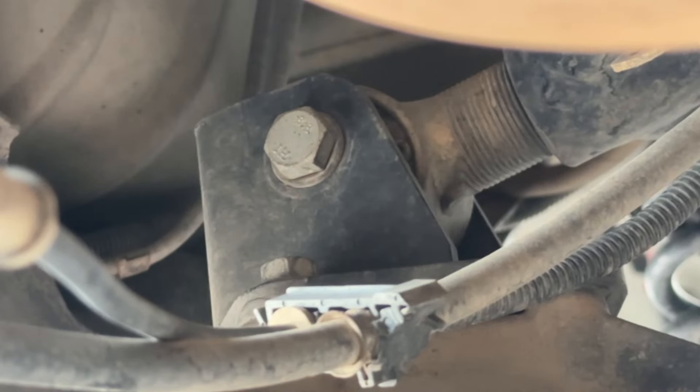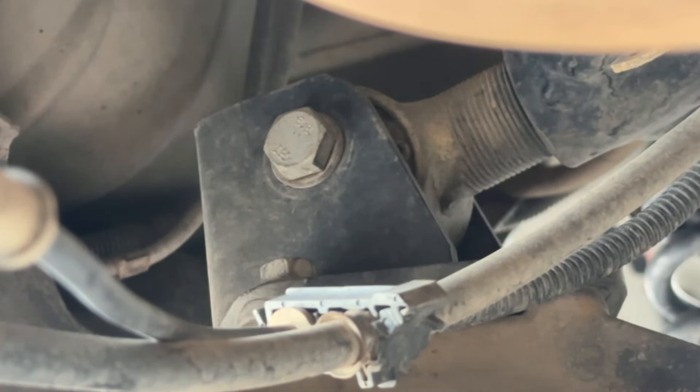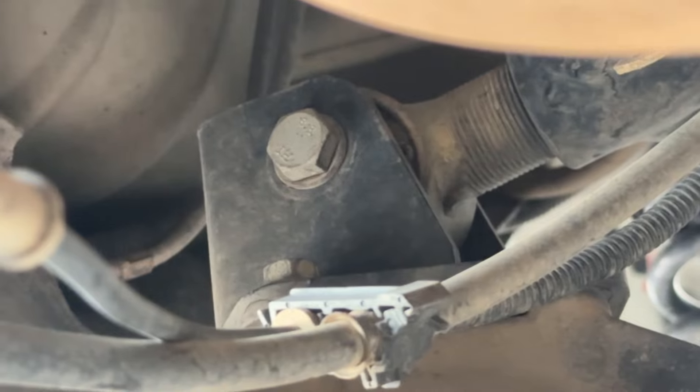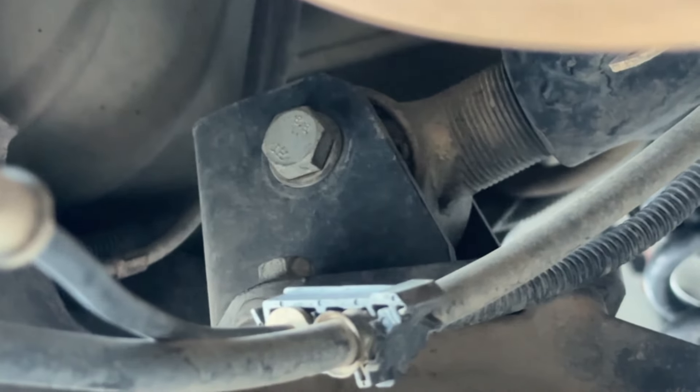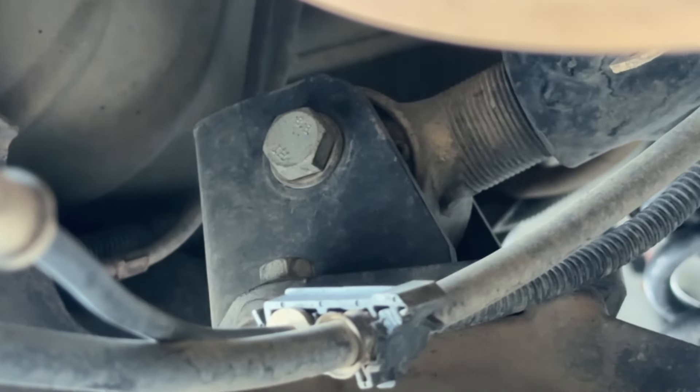We're going to go ahead and remove the A-arm. Let me show you what it's doing and why I'm replacing it — I'm going to move the body of the Jeep and you're going to hear it clicking. So that clicking is probably coming from the bushing. We're going to go ahead and unbolt it and remove the bolts holding in the bushing.